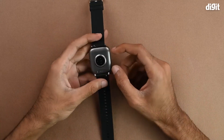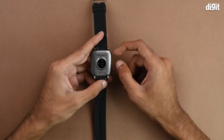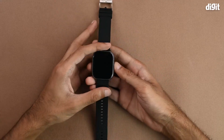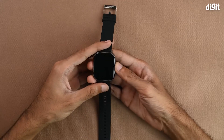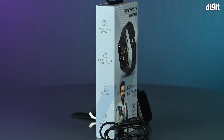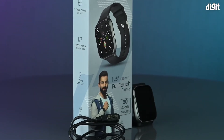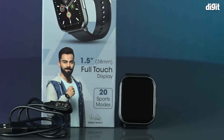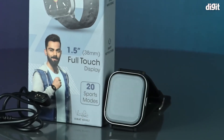On the bottom, the heart rate monitor will start to flash when you are doing particular activities that you want to measure your heart rate during. So this was the unboxing of the Firebolt Ninja 2 Max fitness tracker. Thank you for watching and we'll see you in the next one.